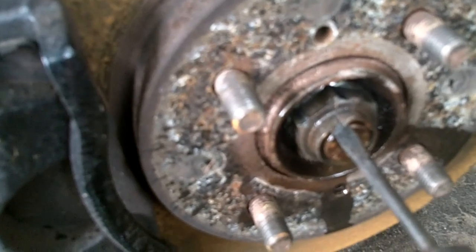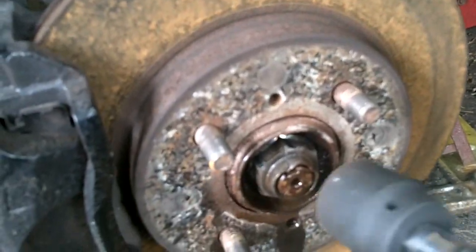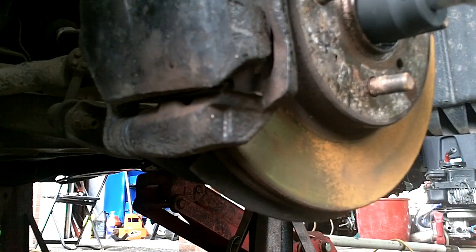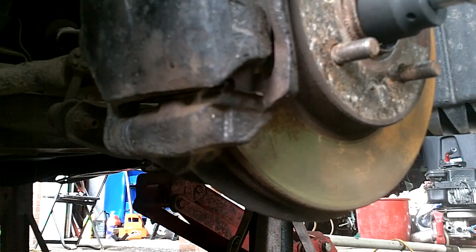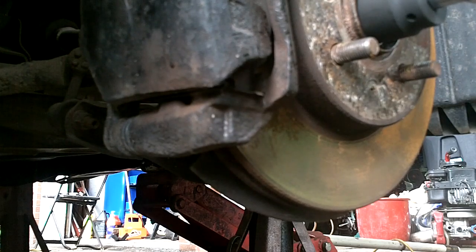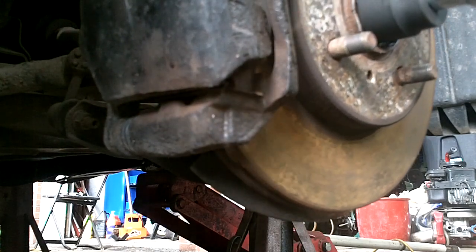Pry the little pinched-in retaining part of the spindle nut where it retains into the spindle notch — pry that up and out — and then use your air hammer or whatever to remove the spindle nut. That sucker's tight.